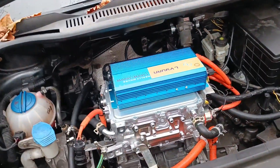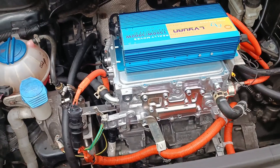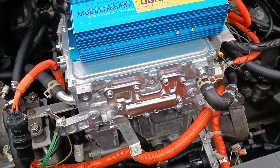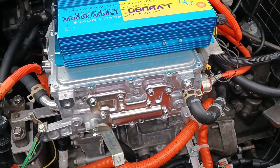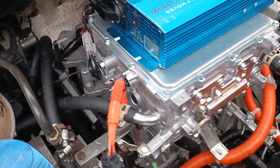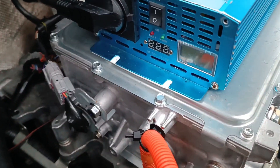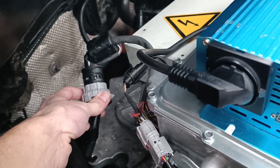Welcome to the engine bay. The first thing you see is that the space above the inverter is now occupied — that is a Mitsubishi Outlander charger and DC-DC converter. It receives AC power via that connector right here and control signals via that connector right here.